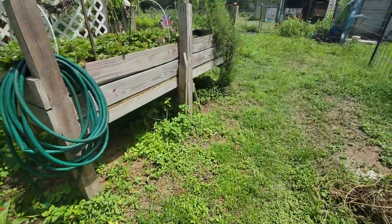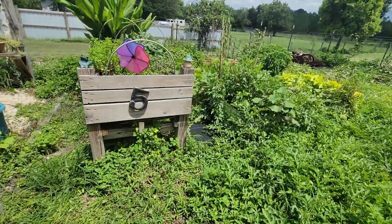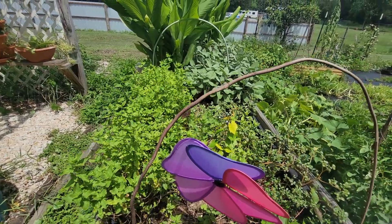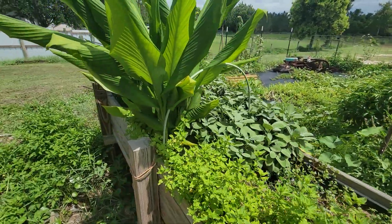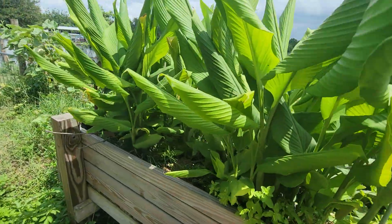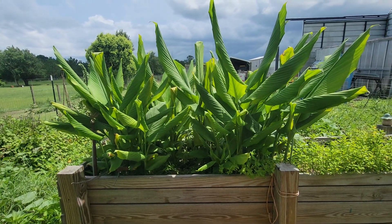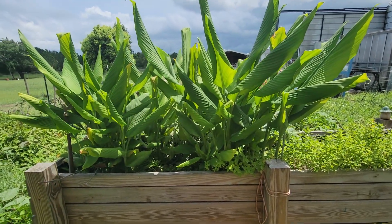My turmeric and my sage are doing very well. The mint I'm going to pull out because I've got enough mint — I don't need any more. See the sage back there? Isn't it beautiful? The turmeric should be blooming soon, because it's big enough now to start putting out these big beautiful white flowers. You've probably seen them in my previous videos from a couple years ago.